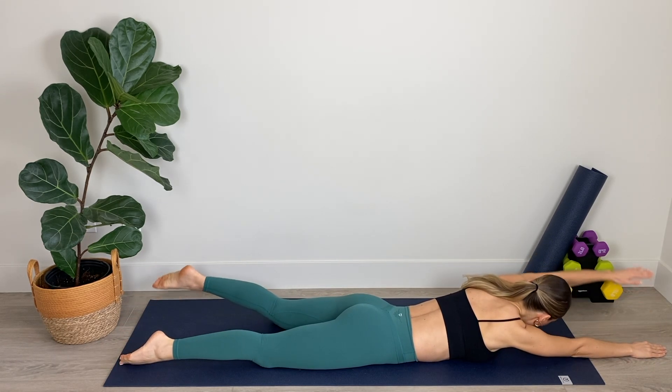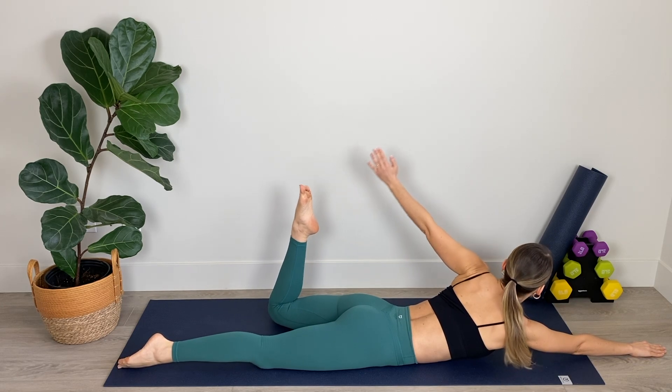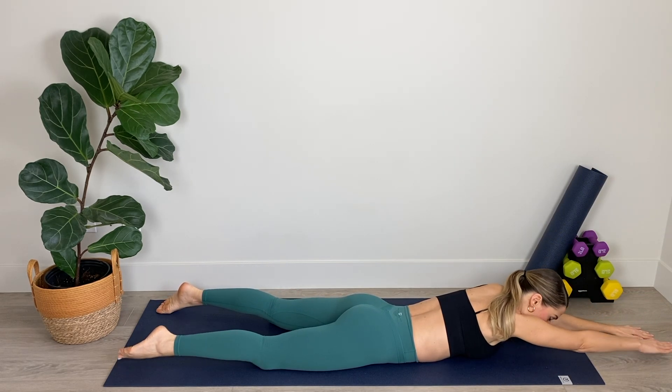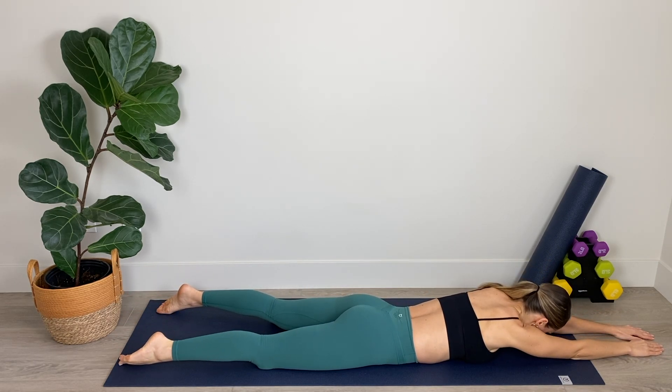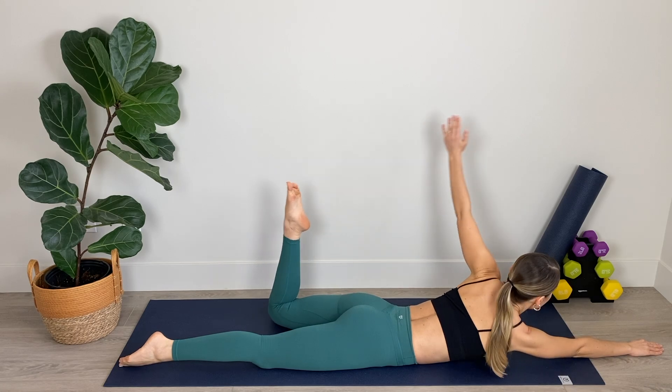Good work. We've got four — come up a little higher if you can — for three, reach toward those toes and last one. Nicely done.